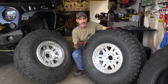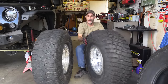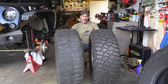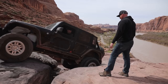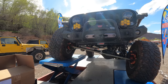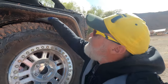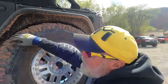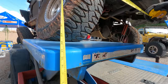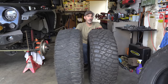Now let's talk about size. I'm going back down to 37s. I was running 38s here and I loved them — the suspension was dialed in for that, bump stops set with articulation accounted for on the Metal Cloak trailer. But I couldn't find any of the BFG KM3s in a 39-inch tire anywhere in the United States — they just weren't to be had.